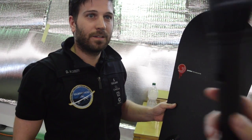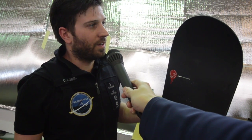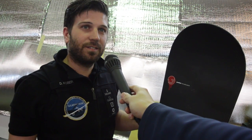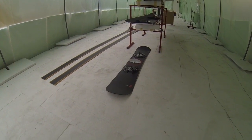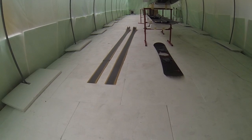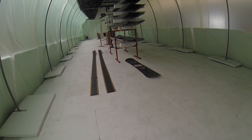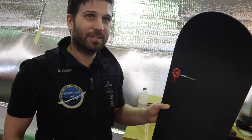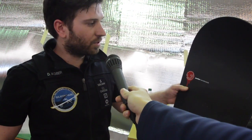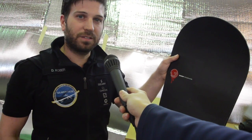And why are you holding a snow board? Because I drive backcountry and I had an accident, and then I repaired it and cooked it in the oven. So you cooked it with the wing in the oven behind you? Yes, it's the same material — it's carbon composite, the same material as the wing.